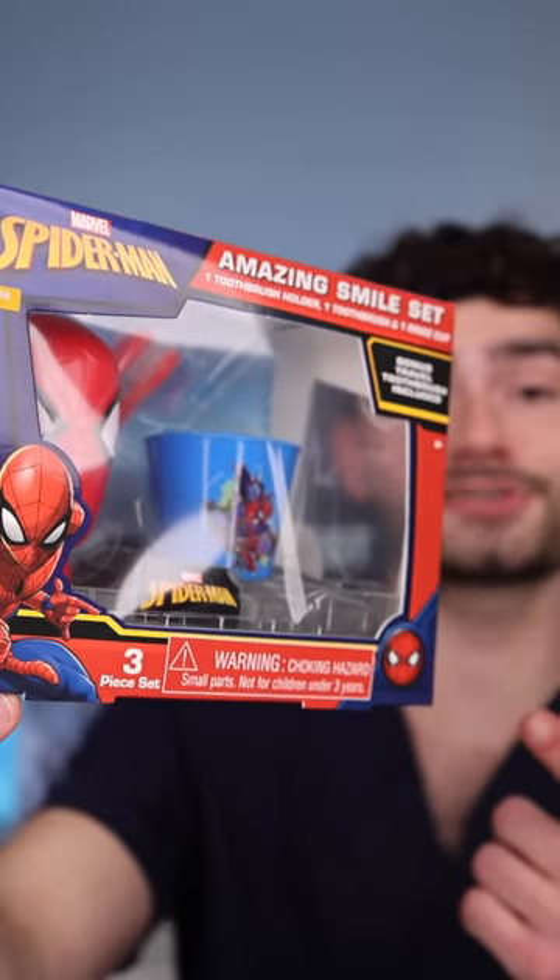Let's find out how this Spider-Man toothbrush kit will clean my stained teeth. It's disclosing time. Let's check the before results.